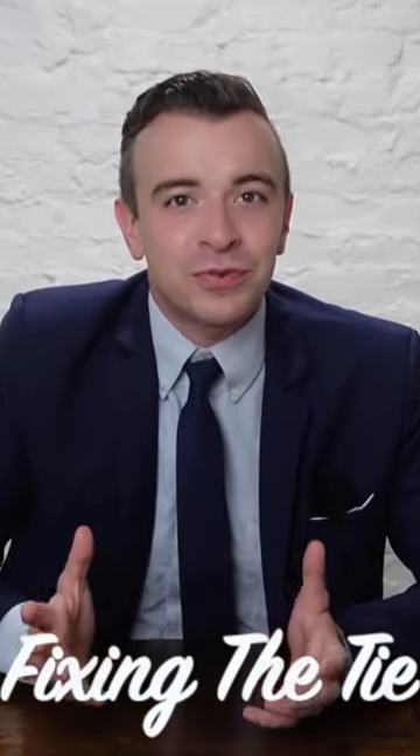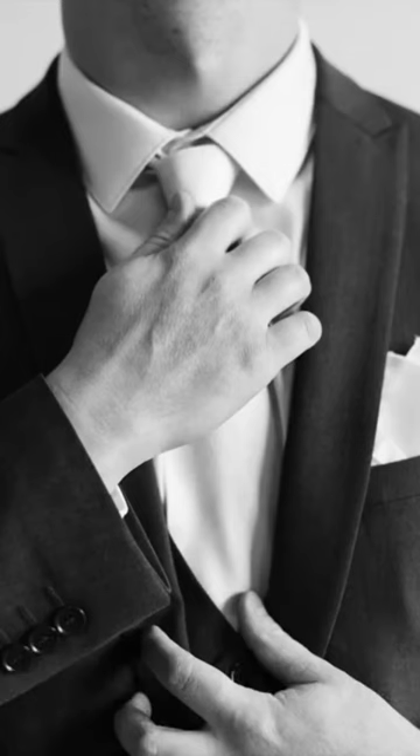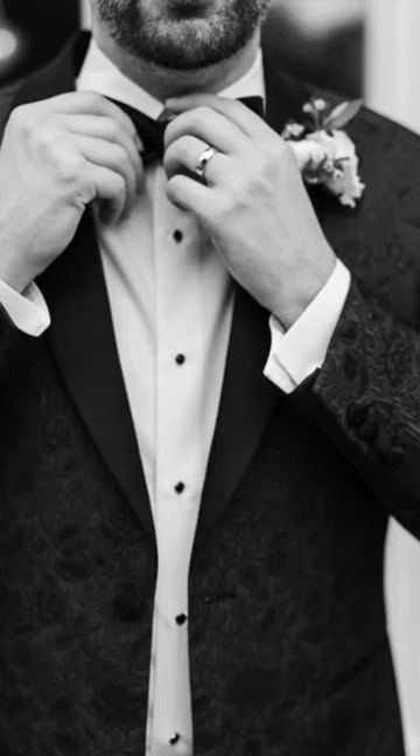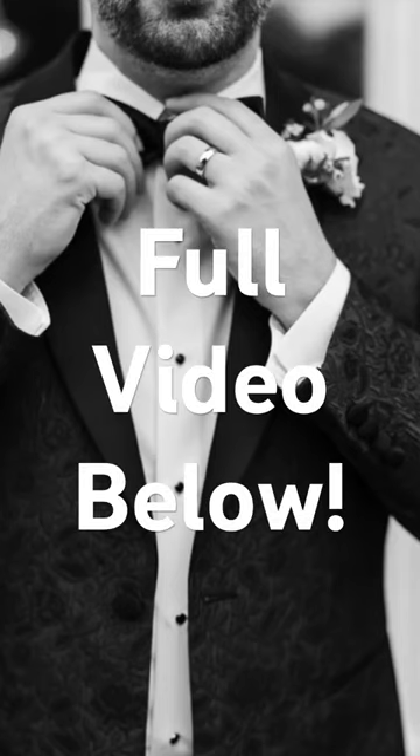Fixing the tie. Now whether it's a regular tie or a bow tie, this shot always ends up being one of my favorites. This one is totally staged too, because a tie that's crooked or halfway tied doesn't actually look very good. So first I make sure it's straight and it looks good, and then I just tell him to pretend like he's tying it or straightening it.